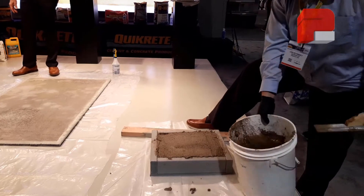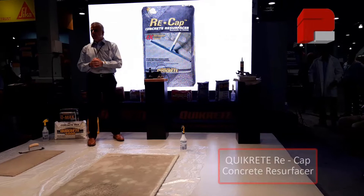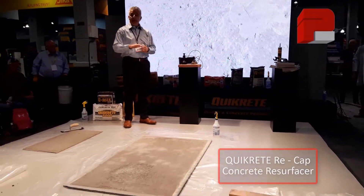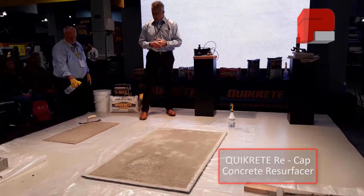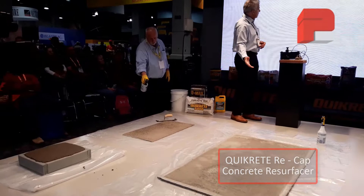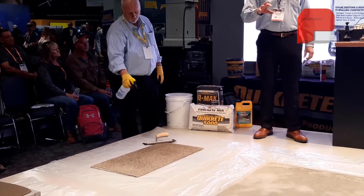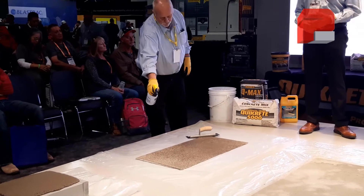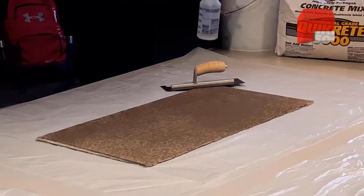Well done, Jason. This will achieve a compressive strength of 3,000 PSI in just 90 minutes after water is added. Now, using Quikrete Recap Concrete Resurfacer — an easy and affordable alternative for bringing structurally sound but old and worn concrete surfaces back to life — Recap can transform a spalled and tired driveway, patio, or sidewalk into a durable, long-lasting concrete surface for as little as 25 cents per square foot. With Recap you get four times greater bond strength and extended working time.